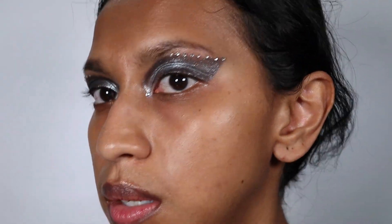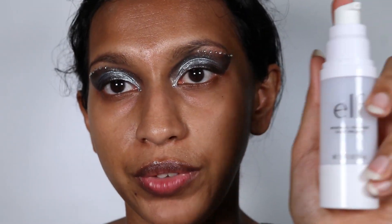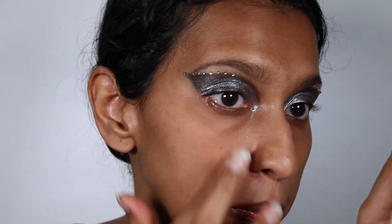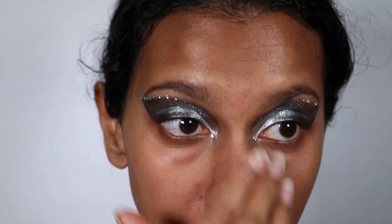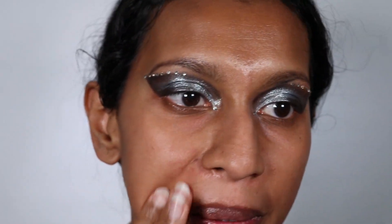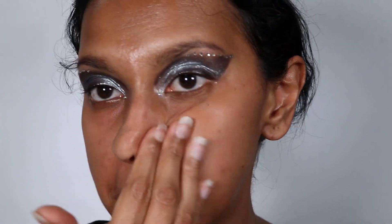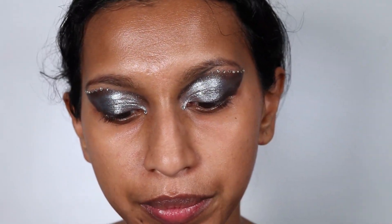This is what my eyes are looking like — I just went in with rhinestones on either side. Now I'm going to be applying the e.l.f. mineral infused face primer all over my face to give it a really smooth finish before I go in with my foundation. I didn't use this for the previous look, but I do feel like this makes a big difference to the way the foundation glides over the skin.